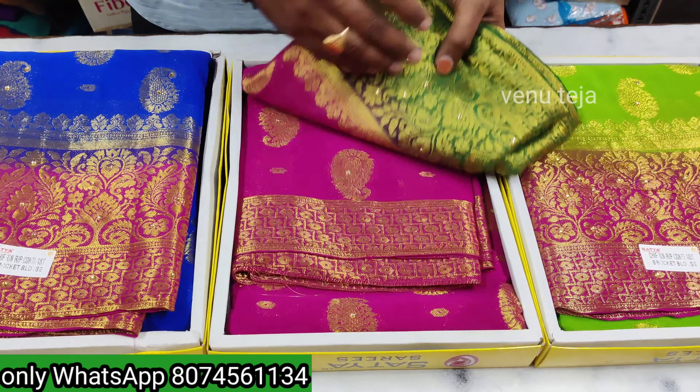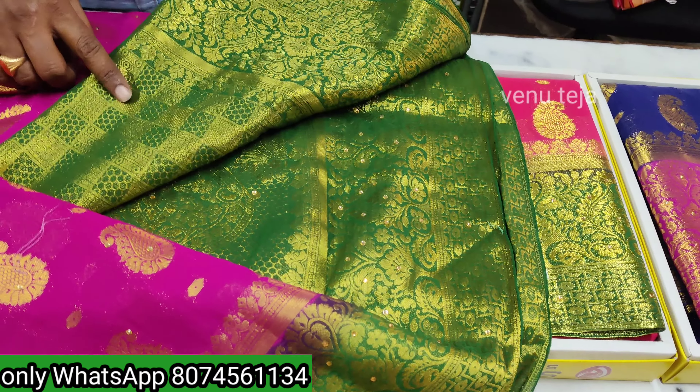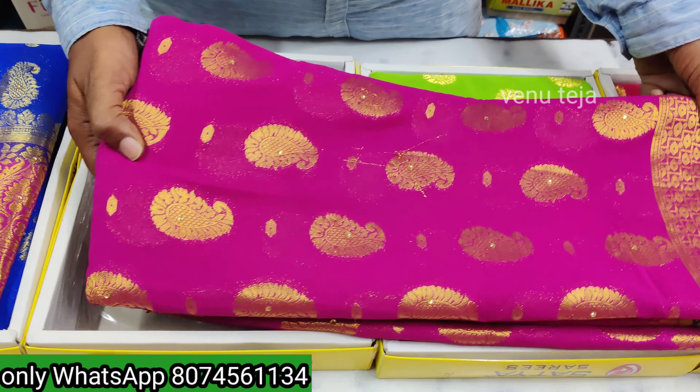Hello everyone! It will make the blue color — will put stone on the front.